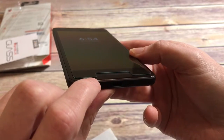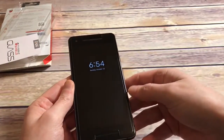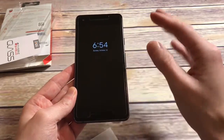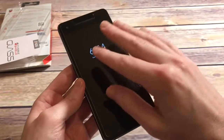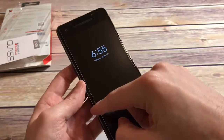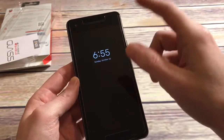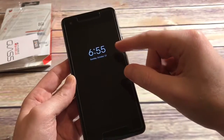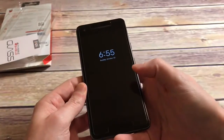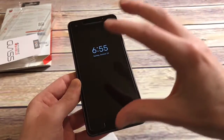I wouldn't say it's so short that it's going to affect any of the viewing angles. The installation process is very simple and I like the fact that it's full adhesive. You can see from the edges of the tempered glass what kind of protection you're getting — some pretty nice protection. There were some small bubbles to work out but it went on pretty smoothly. Full adhesive means no rainbow effect and no sensitivity issues — those other ones with adhesive only on the sides tend to have sensitivity issues where navigation feels a little slow.